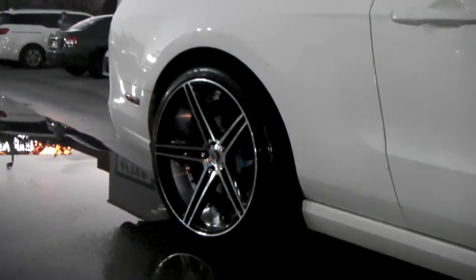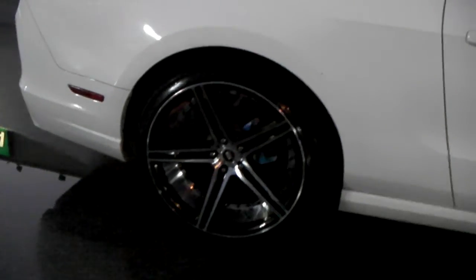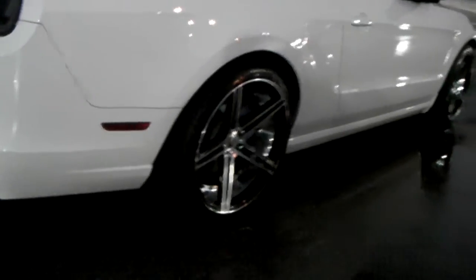This one came out so nice. I'm going to do an on-car video. This is the Spec 1 SPM77 — a great looking wheel. 20 by 10.5. Really aggressive looking wheel.